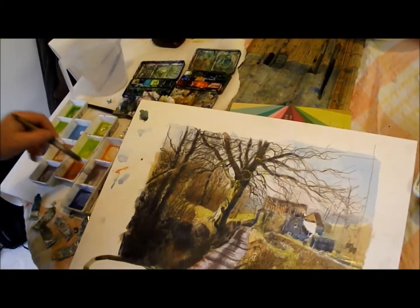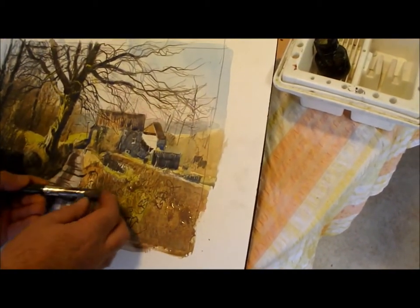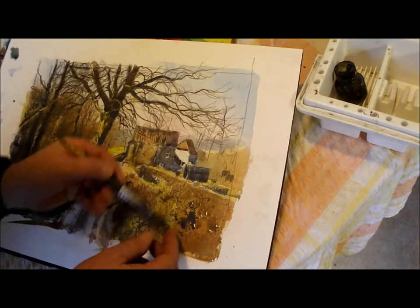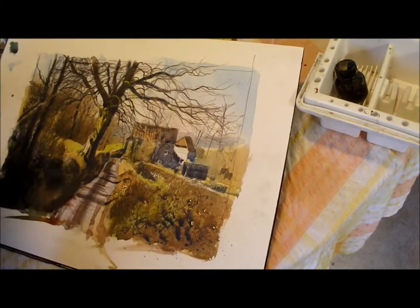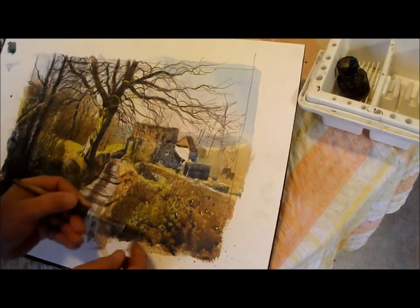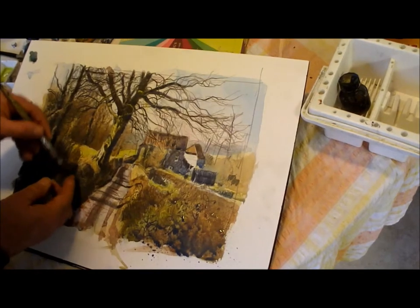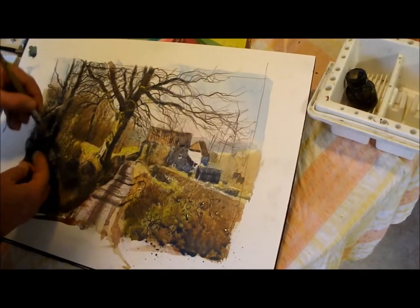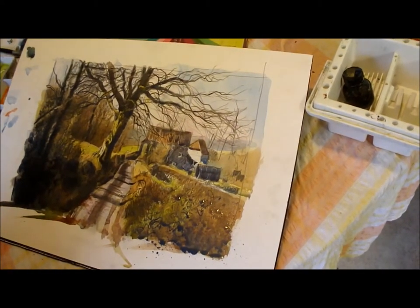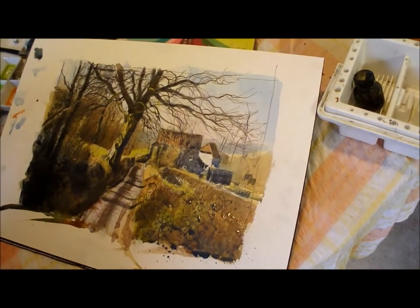And now for some spatter work, just to add some more textures into the hedgerows. I'm using one of my what I call my sawn-off oil painting brushes — I've also cut the bristles down to make a sort of stipple brush. This spatter work not only adds texture but adds life and movement to the paint surface.